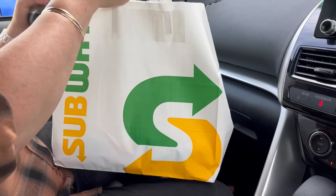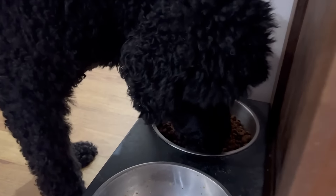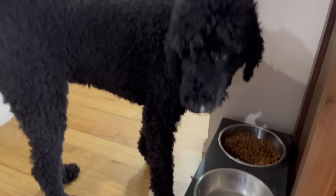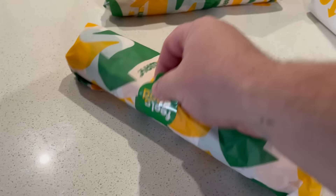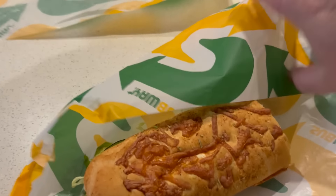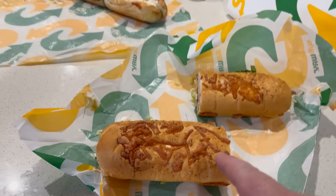Subway was jam-packed with only one or two people serving about ten customers. Back home — Molly the dog tries out new dog food with tiny pieces that she's hoeing into. Now it's our turn to eat. The tuna sub has a lot of sauce on it, and we compare the footlong subs for our American friends who might call them sandwiches. In Australia we call them footlong subs, not sandwiches, and we call hamburgers 'hamburgers' rather than sandwiches.